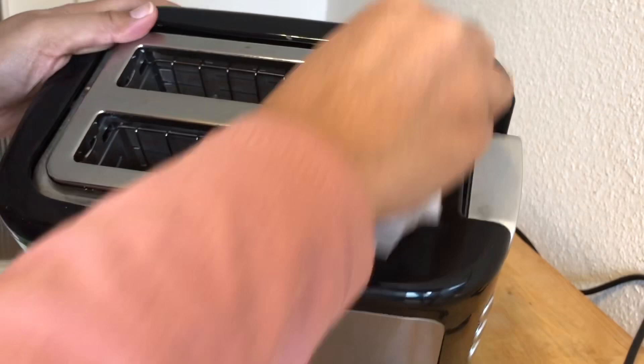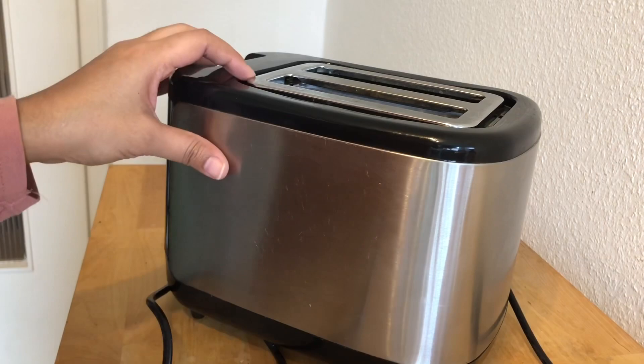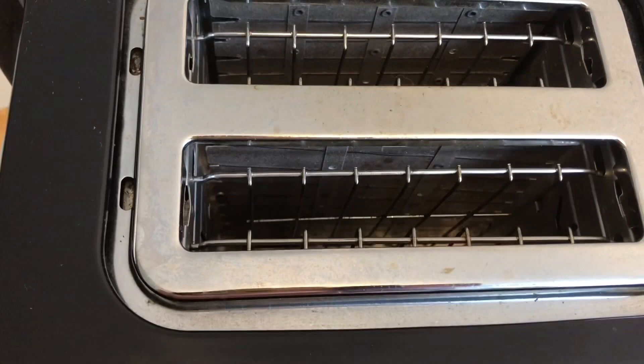Now I'm using a steel cleaner wipe on the outer part so it will shine like a new one. You can also use wet tissues or kitchen tissues — whatever you have.